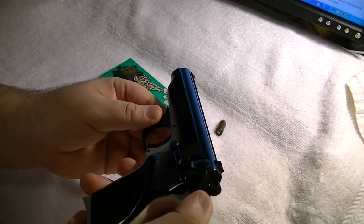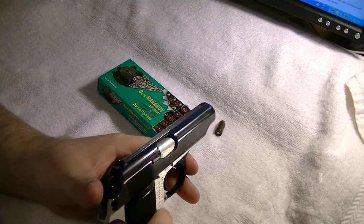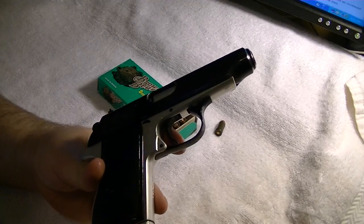It is thin. Only weighs 21 ounces. Overall length 6.9 inches, barrel length 3.9 inches.